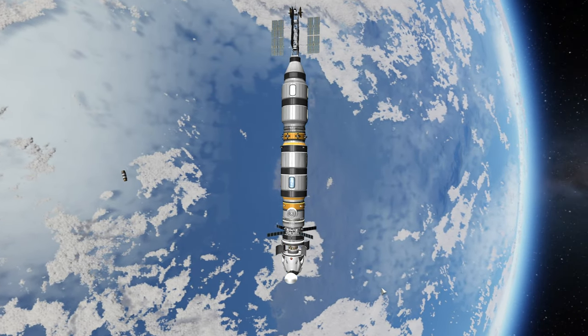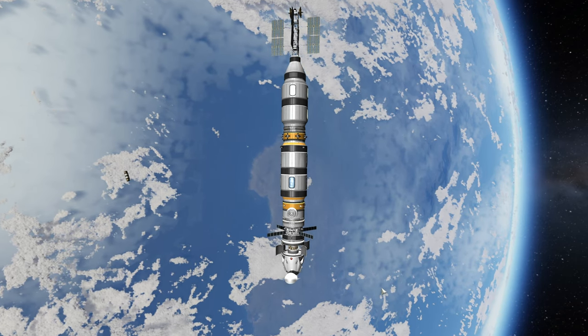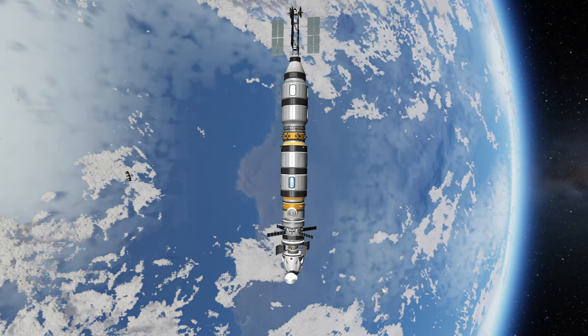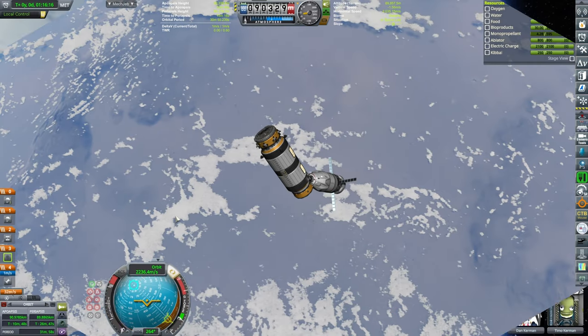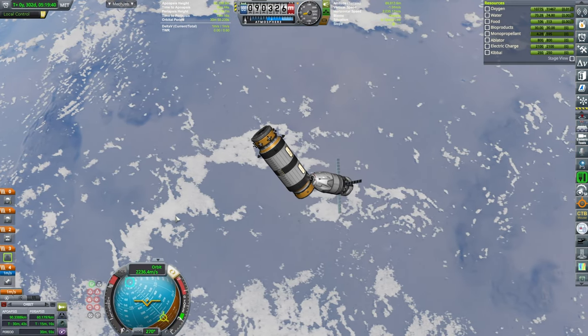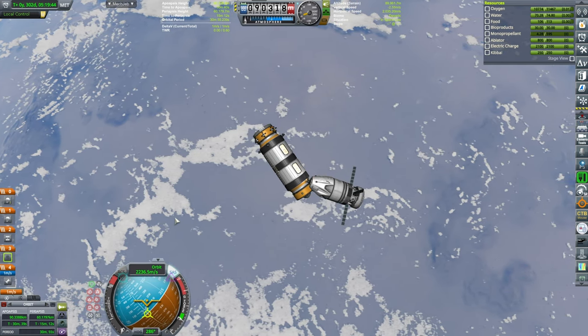In today's video, we will be launching new cows to the space station because the old cows didn't have a docking port — they didn't want anybody docking to them, so we have to launch anew. And regarding the old cows, we're gonna de-orbit them, and orbital re-entry heating will turn them into burgers.